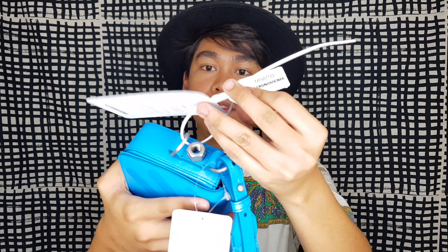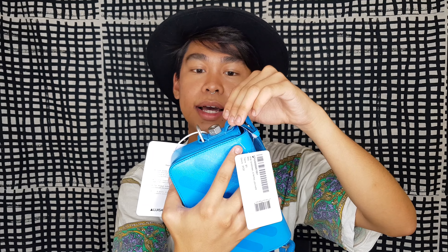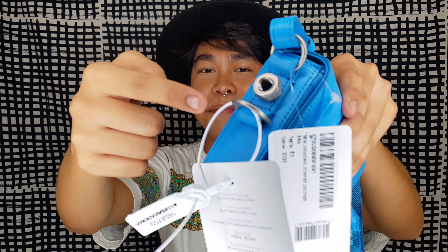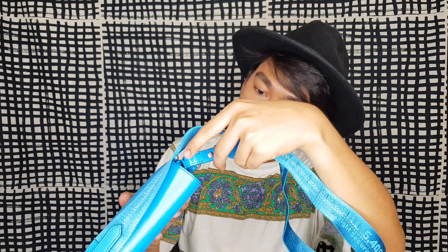It has this Off-White strap, which is very similar to the Off-White industrial belt — it's basically like their belt, actually. And it has this leather. The whole bag is leather.